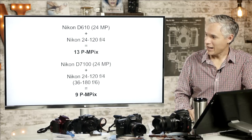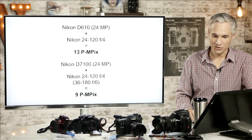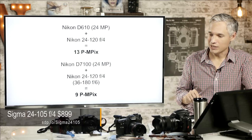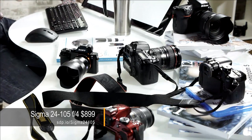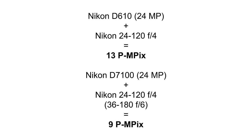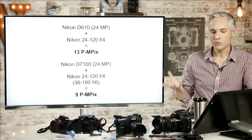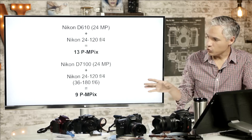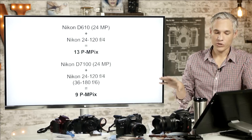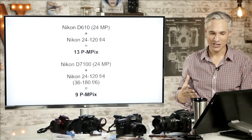Now let's take a look at the Nikon world. The D610, which has a 24 megapixel full-frame sensor with the Nikon 24-120 f4, will give you about 13 perceptual megapixels — though it's not a very sharp lens; I recommend the Sigma 24-105 f4 instead. If you match that up with the D7100, which also has 24 megapixels but with a 1.5x crop, the whole setup ends up being only 9 perceptual megapixels — almost 50% fewer perceived megapixels — because the lens is designed for full-frame and you're losing light.